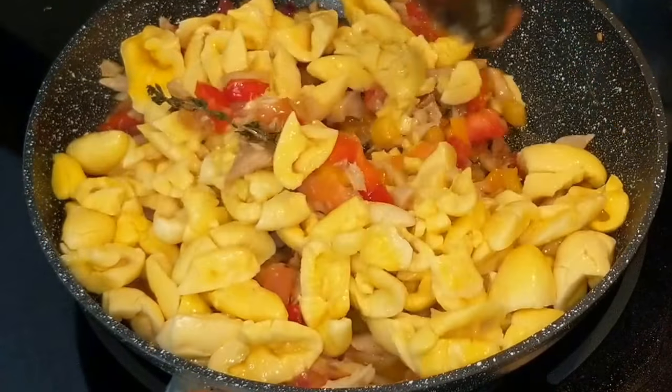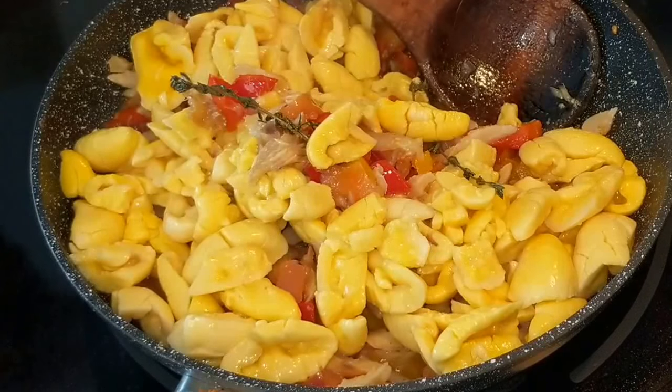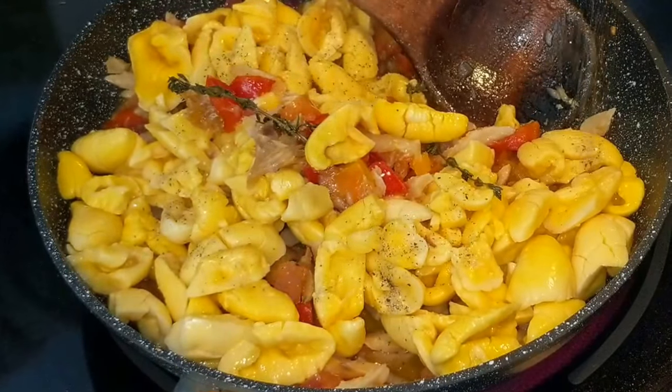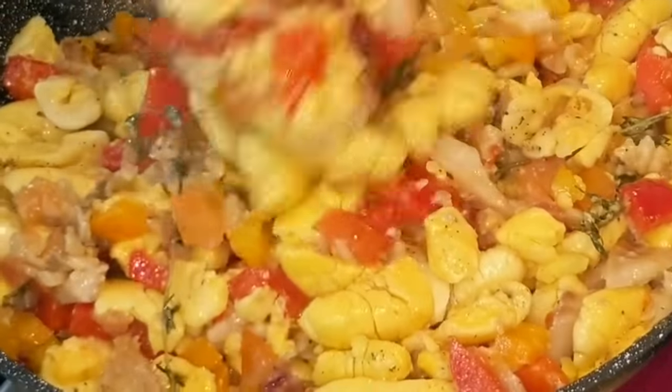I'm trying my best not to move the ackee around too much so it doesn't mush out. Personally, I like it mushed out — I don't like it chunky — but a lot of people do. I just add salt and that's it, and you're done, because of the unique flavor this dish has.